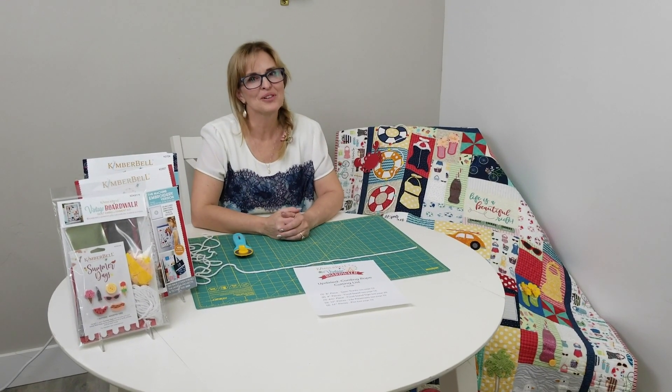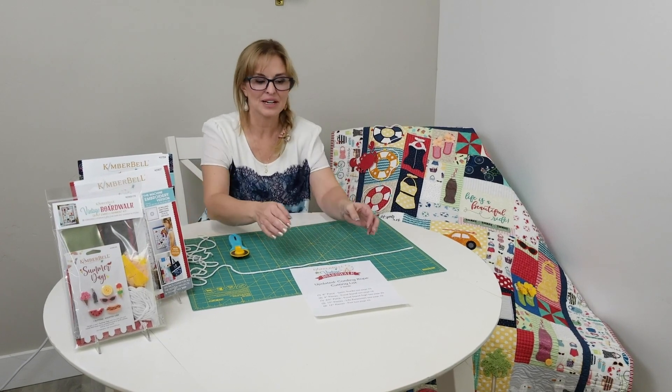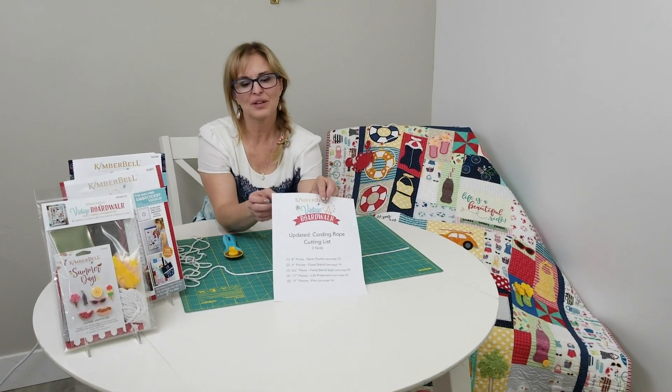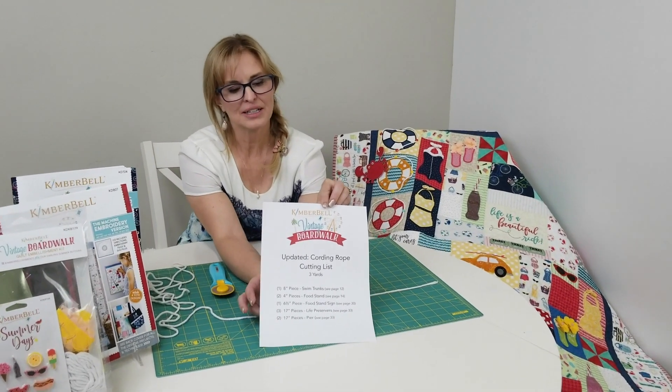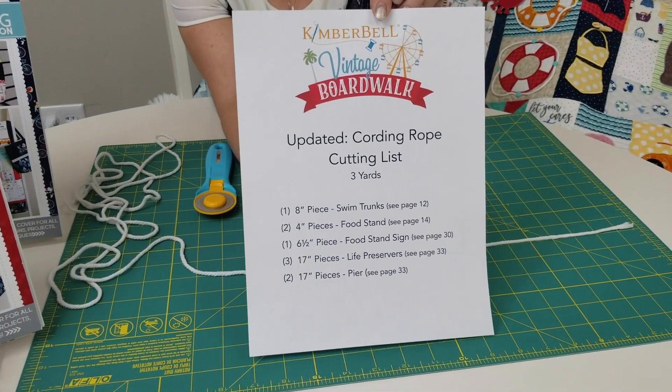Hi everyone and welcome to our Vintage Boardwalk Tips and Tricks series. Today we're going to talk about our cording. We've updated our cording cutting list and this is available as a link at the bottom of our video.